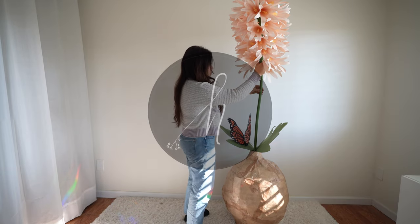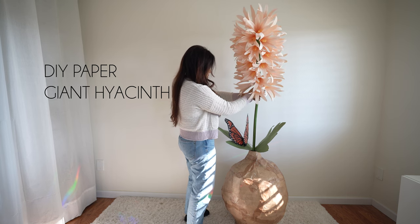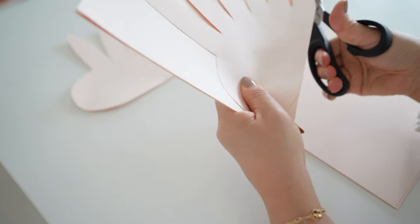Hello, this is Sarah and welcome back to my channel. Please make sure to subscribe and like this video. Today I'll be showing you how to make the giant paper hyacinth. All the materials will be listed below the video.